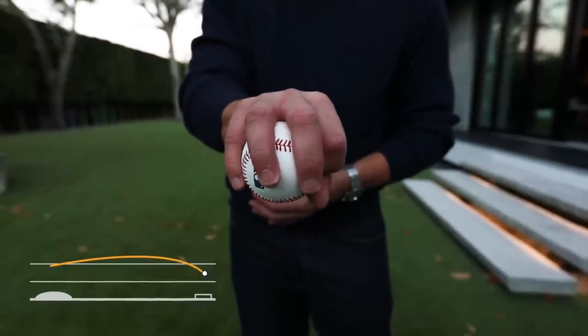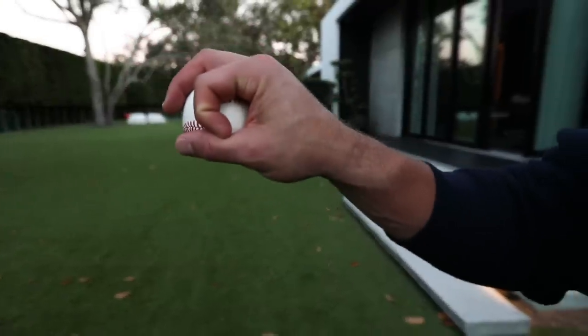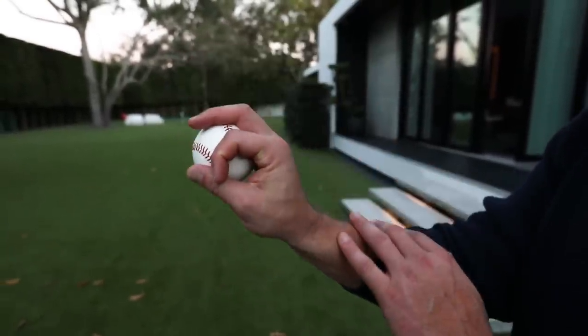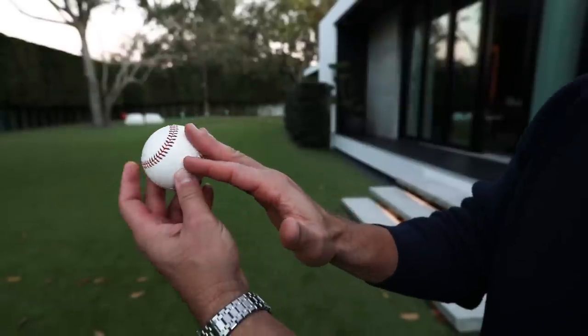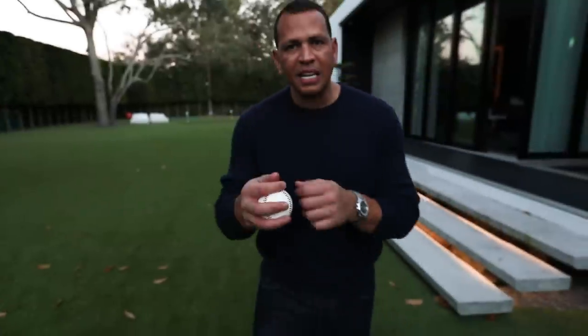Why is it called the circle change? There's your circle. See that circle, kids at home? And you're going to throw this fastball as fast as you can, 12 to 6. And when you spin it out, it's going to be like taking a parachute and just making it go slower.